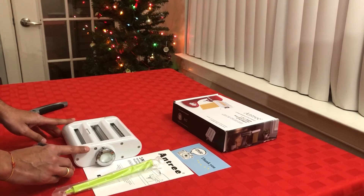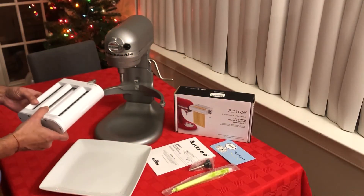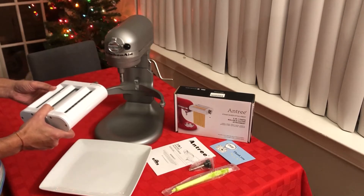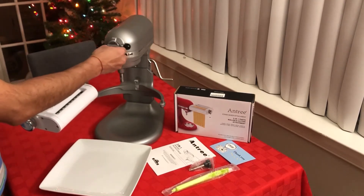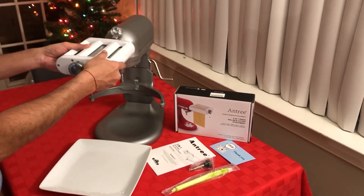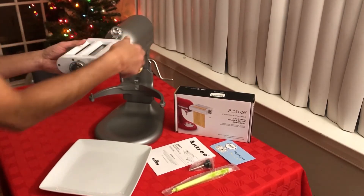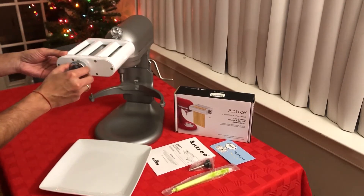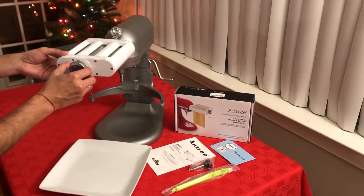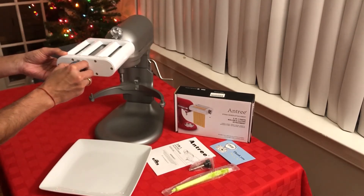Now we are trying to attach the Antree 3-in-1 pasta roller to the KitchenAid stand mixer. First we unscrew the port and insert the attachment — it's very simple — then tighten the screw until it is firm. The knob adjusts the thickness of pasta and you can pull and rotate it; it has settings from one to eight, with eight being the thinnest.